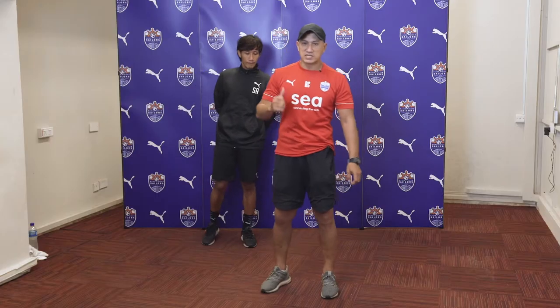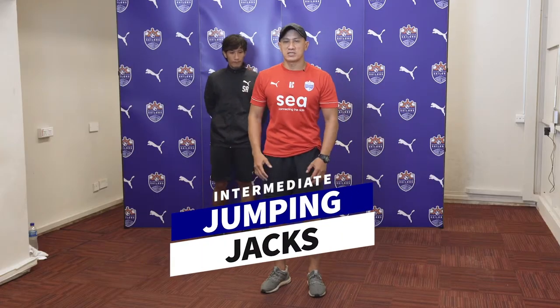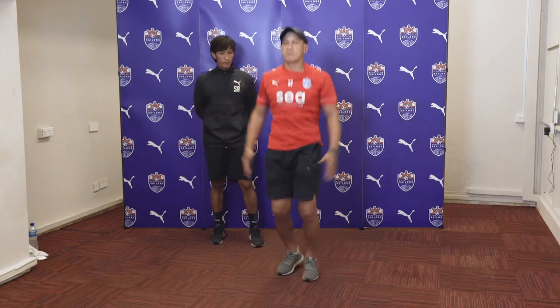Let's start the second set of exercises. For the intensity, you can actually increase or decrease — it's up to your capability. For the first exercise again, we're going to start with the jumping jacks.